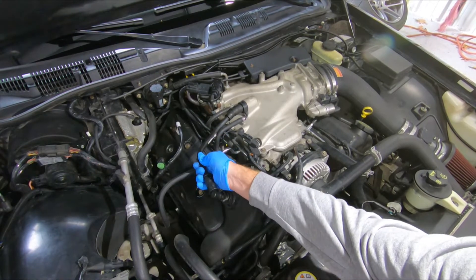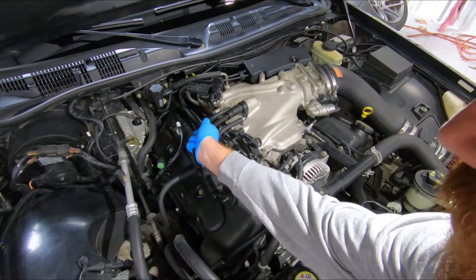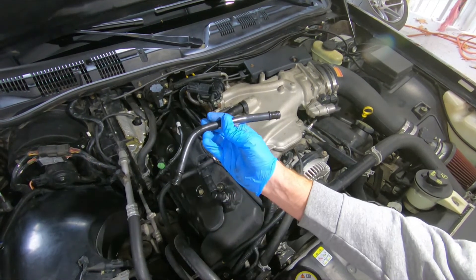This hose has already been out, so it's going to be pretty easy to remove. You just pull it right out, twist, and remove.